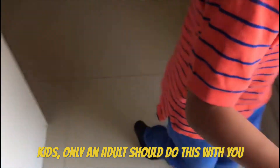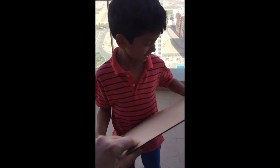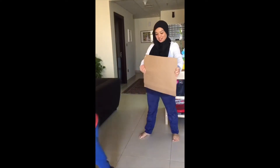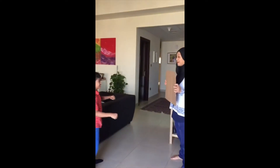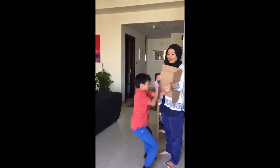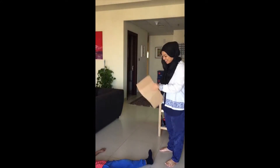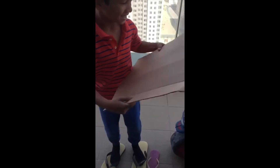So Yusuf, this is cardboard, and we're going to test if the cardboard has the properties of your ideal cape. Is it strong enough? Oh, it broke — you're stronger than the cardboard! Now we're going to test if this cardboard is waterproof. Okay, let's see.